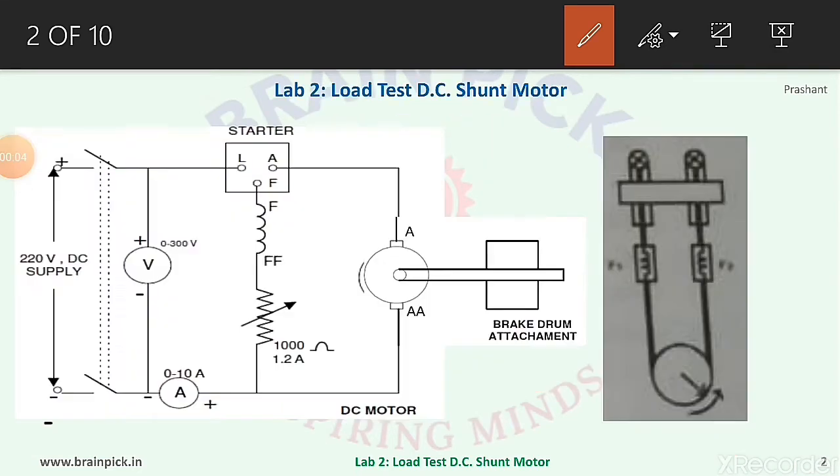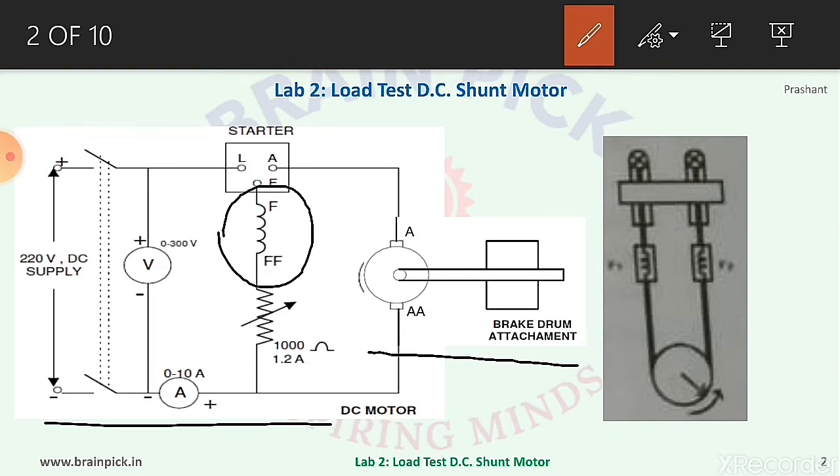The first figure shows the connection diagram for the load test on DC shunt motor. The shaft of the motor is connected to the brake drum arrangement. In the DC shunt motor, the field winding shown as FFF is connected in parallel with the armature AAA. A rheostat to control field current is connected in series with the field winding.